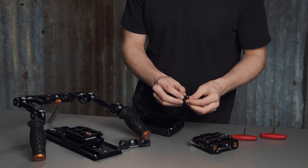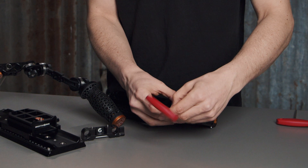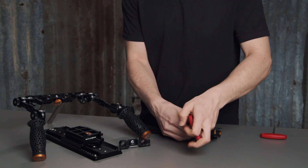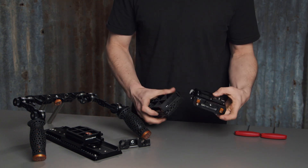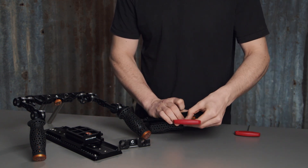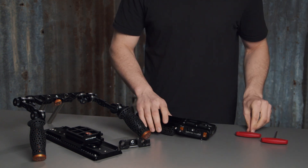Get the 3mm hex key and tighten these up. Once you've done this, attach the shoulder pad by sliding it onto the wedge to lock it in place, then tightening up the locking screw on the side of the shoulder pad itself. This is your rear mounted shoulder pad setup.